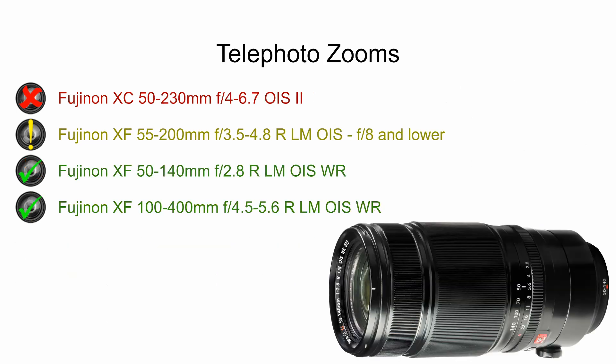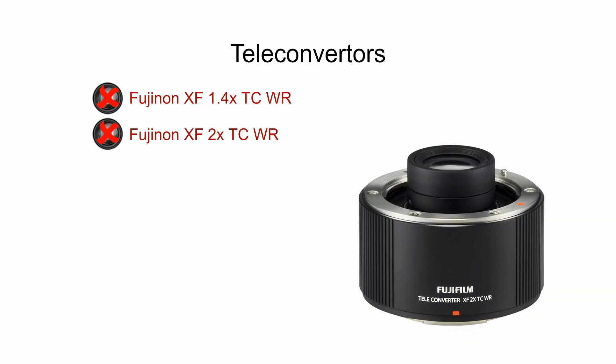For telephoto zooms, the XC 50-230 does not perform well in infrared. The 55-200 performs better, but only at f8 and lower, so use that with caution — it's a lens I have and have used for infrared, but keep an eye on the f-stop. The bigger, heavier, more expensive Fuji telephoto zooms, the 50-140 and the 100-400, produce no hotspots at all apertures and all focal lengths. If you're looking for a teleconverter, the standard Fujifilm teleconverters will not work well — they both produce hotspots.